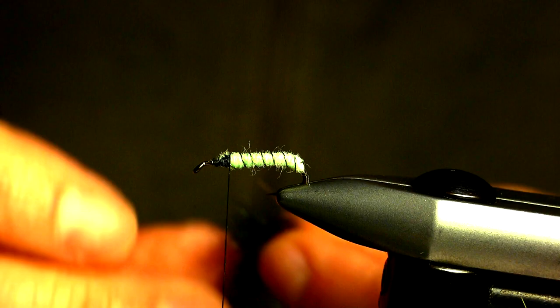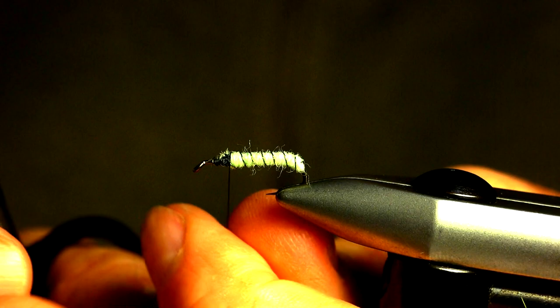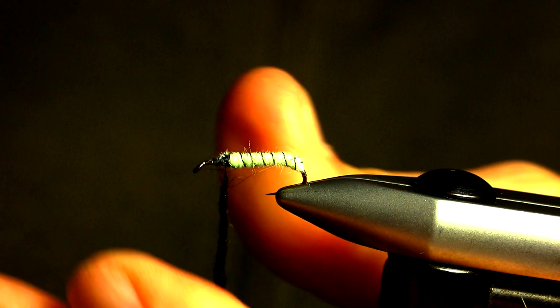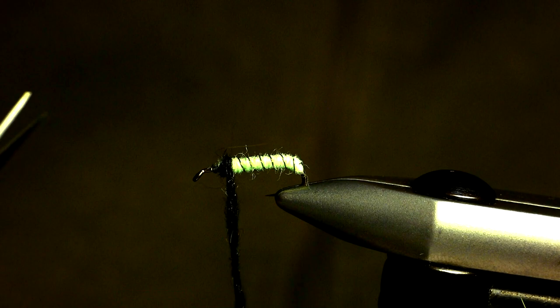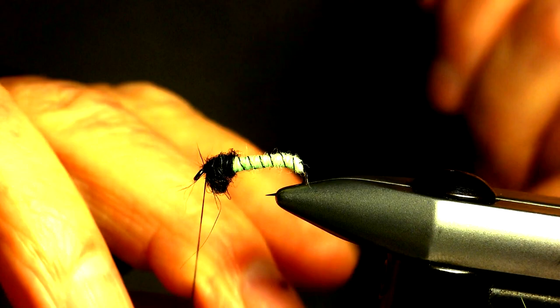For the thorax, use a black rabbit and Antron blend dubbing — rabbit for the spiky guard hairs and Antron for a bit of sparkle. And now it's time to try out my new skill: the single-handed whip finish. Still a bit rusty, but it should get smoother as I keep at it.